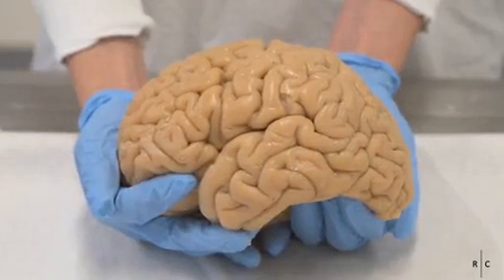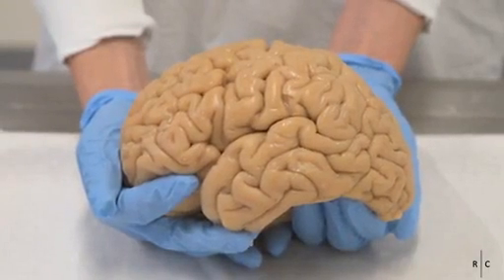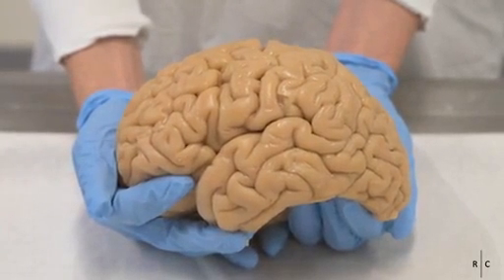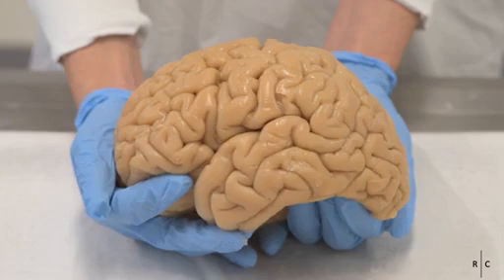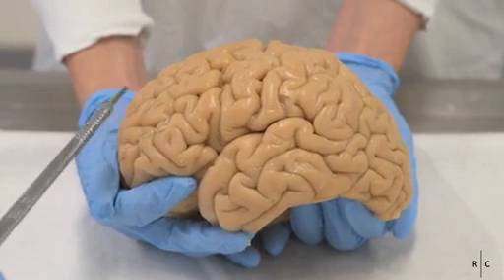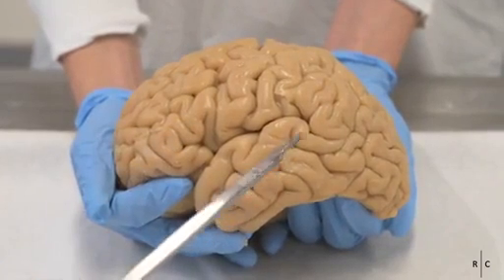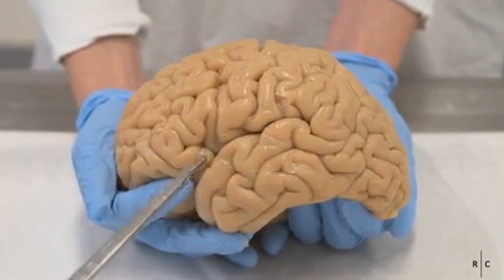We are now ready to start our brain dissection. In order to do this, we will employ the cling load dissection technique. First, we will need to identify some structures on the lateral view of the left side of the brain. We can see the frontal lobe, the parietal and temporal lobes, as well as the lateral fissure.